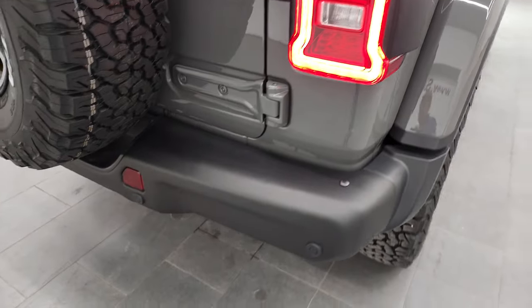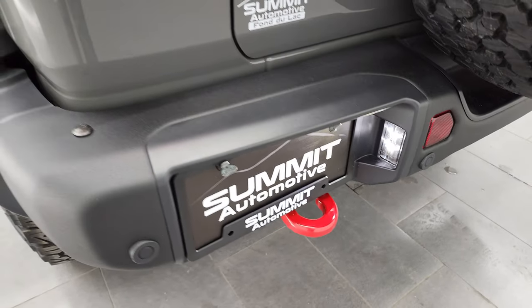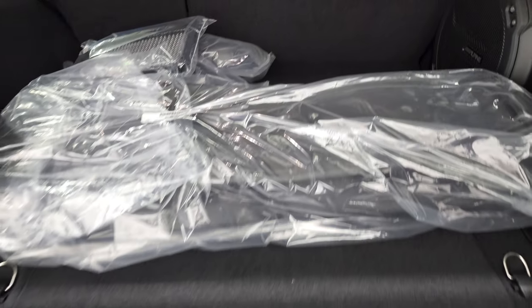LED tail lamps as well, and that color matching hard top looks really, really good. The rear bumper is metal as well. You get the HD backup camera on this one and LED license plate lights.